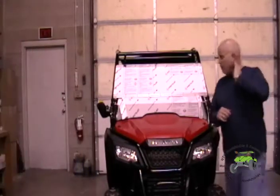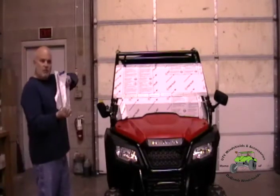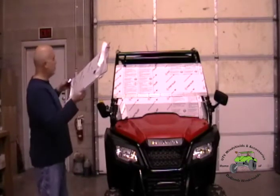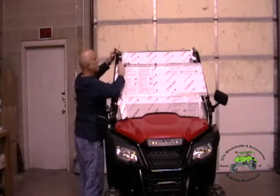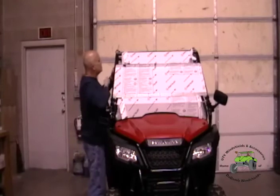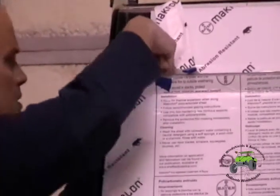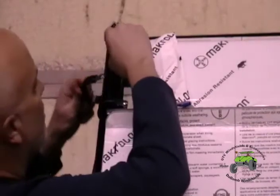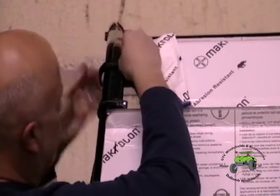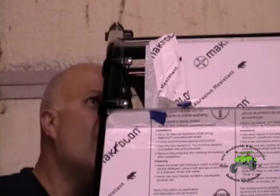This will give us a better view for how we're going to do this top section. There's a soft band on one side and a hard band on the other — hard band goes down, soft band goes up. This little piece is going to come down and sit in place. We put all brackets on loose to begin with, then go back and tighten them up after we've got it all on, so that if the windshield is off-centered at all, we can move it.